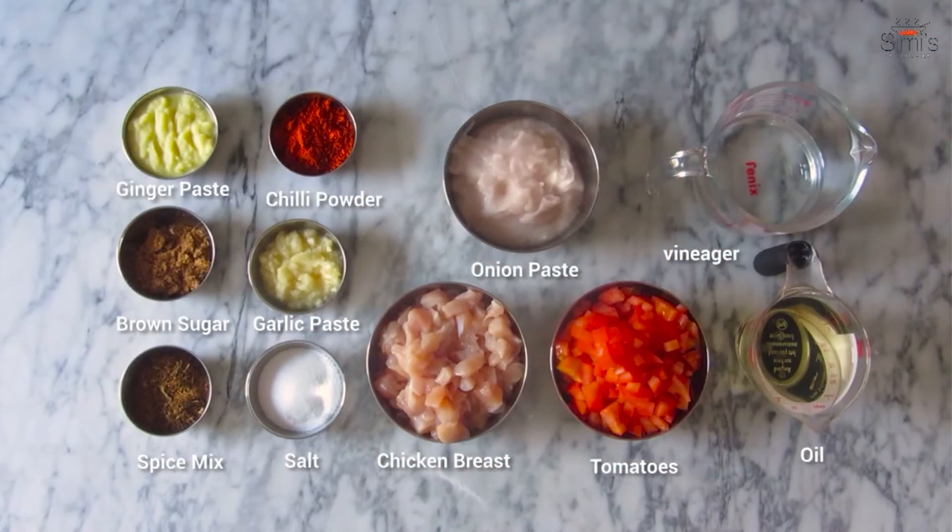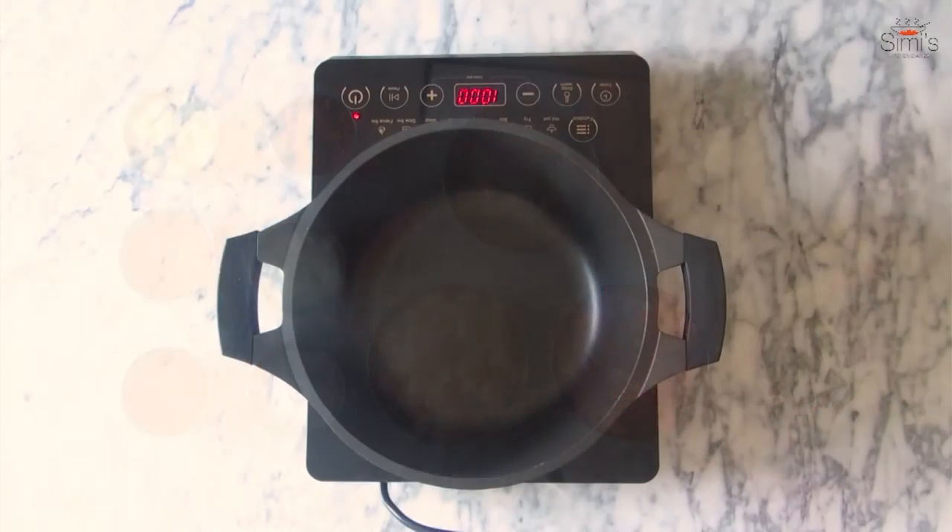Without further ado, let's dive into this recipe. Please check out my website simiskitchendiaries.com for all the detailed quantities, measurements, and step-by-step cooking.